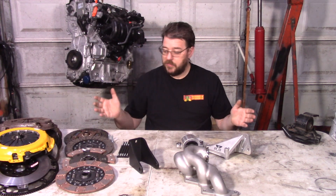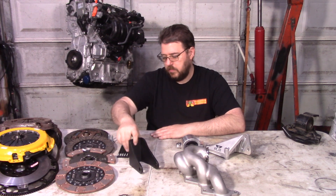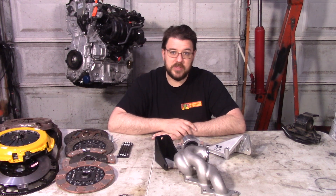Hey everyone. Today I want to go over some new parts that I've now got available for the 2AR and the 2GR, particularly as it relates to the MR2 platform, though some of these parts, like the clutches and studs and whatnot, will be applicable to other 2AR and 2GR builds. So let's get into it.